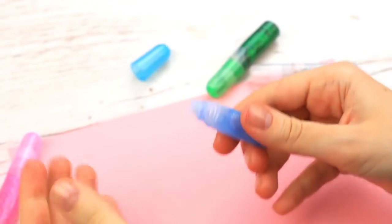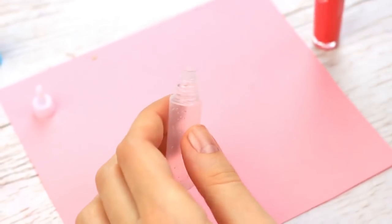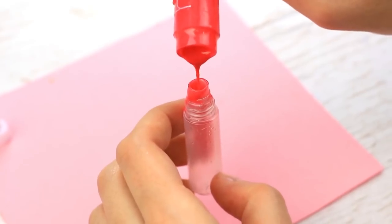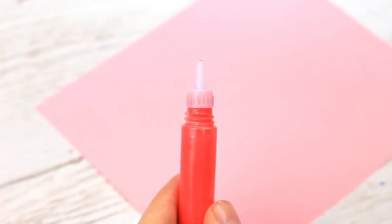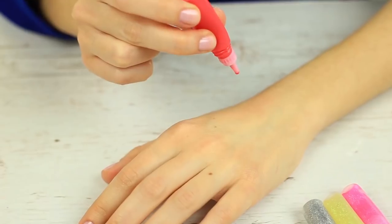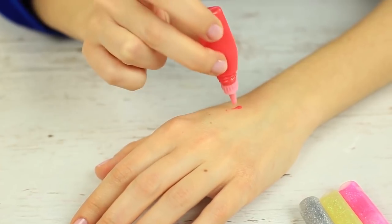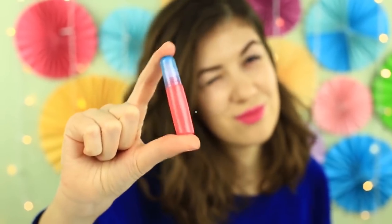We'll use a tiny sparkly gel paint tube. Take a clean and dry container and transfer the lip gloss in. Put on the dispenser and the top. The new suitable container will let your lip gloss last for a long time — it won't smudge your hands anymore and it will fit well in your pencil case.